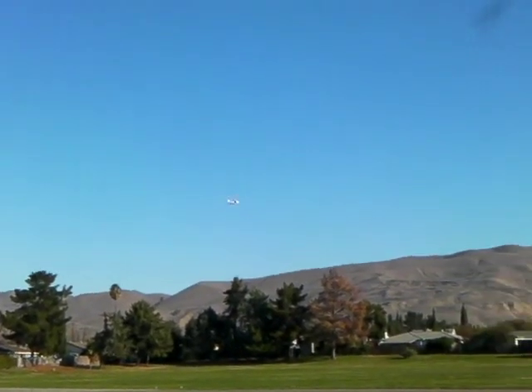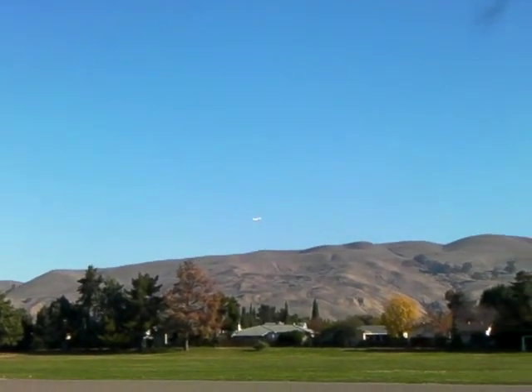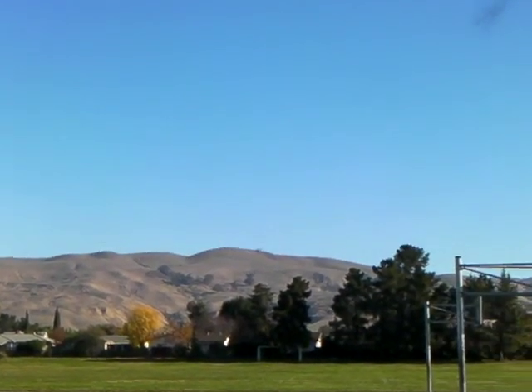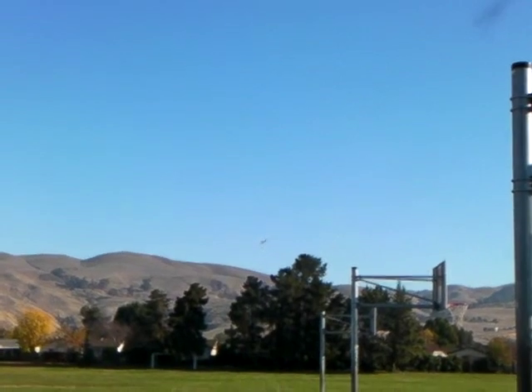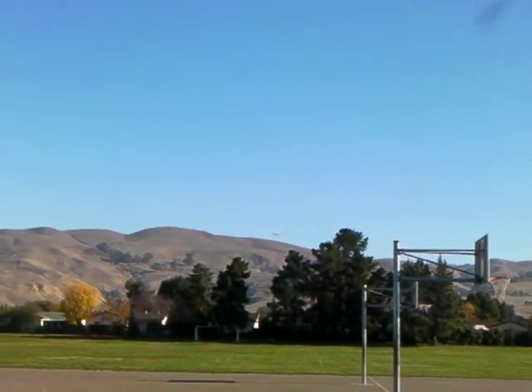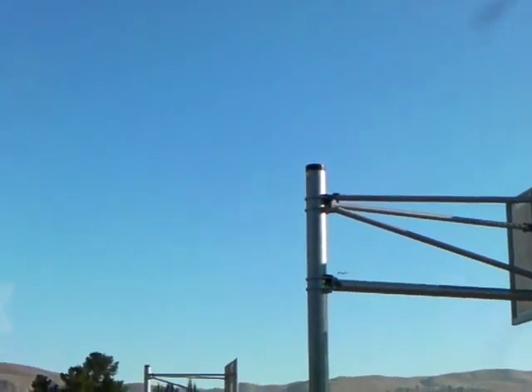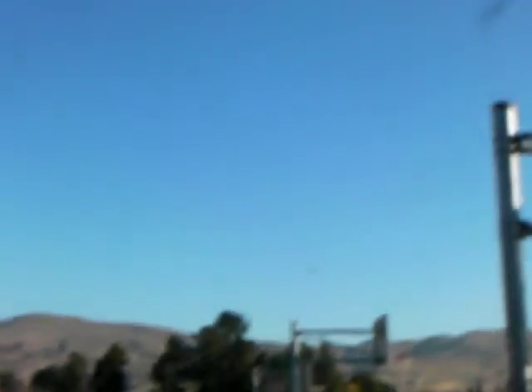It's very small and hard to see. You can get a nice speed. I wanna go faster.